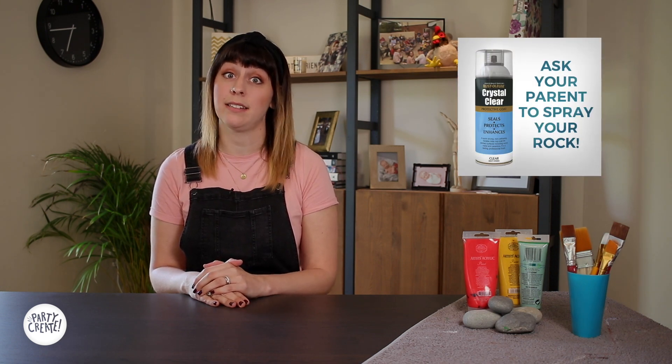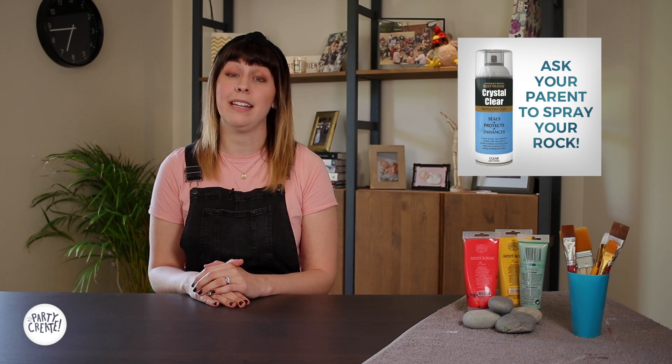Just a quick disclaimer — before you start any craft project, it's really important that you check with your parents before you start. The last step with getting all your supplies is making sure you have a spray sealant. When you're done painting your rock, if you want to keep your rock outside, ask your parent to spray the rock so that if it rains, none of your creative work will wash away.